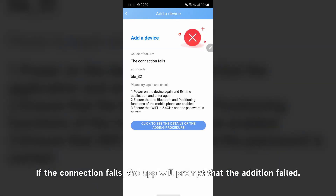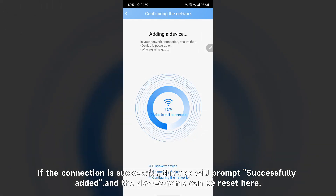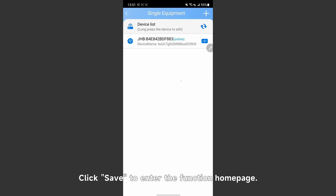If the connection fails, the app will prompt that the addition failed. Please check if the Wi-Fi module, phone, and router meet the requirements and try again. If the connection is successful, the app will prompt successfully added, and the device name can be reset here. If you need to modify it in the future, you can also complete it in the app. Click save to enter the function home page.